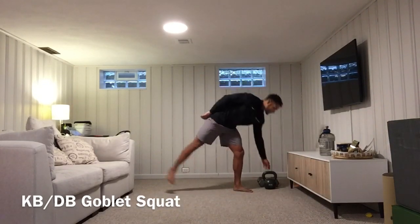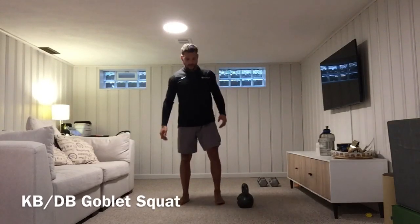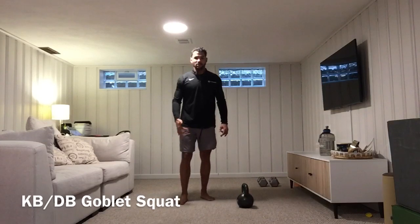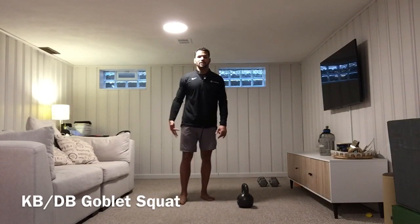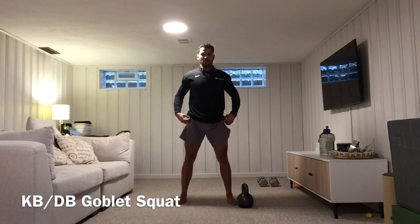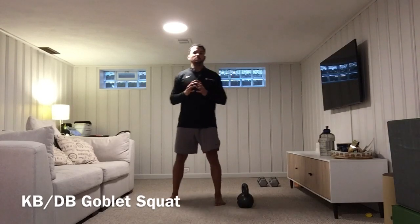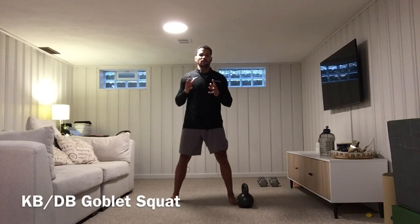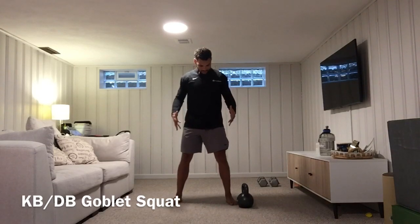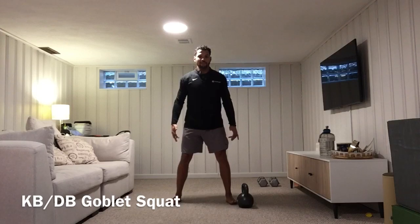When we do this movement I'm going to have a kettlebell. The key points I like to focus on are having a tripod foot, meaning my big toe, pinky, and heel are in the ground. I'm going to find a good hip-width position — everyone's going to be a little different. Some people may squat with a narrow stance, some may need a wider stance; there's no right or wrong depending on how you feel. I want that tripod foot, not too much on my forefoot and not too heavy on my heels.